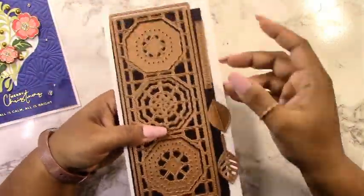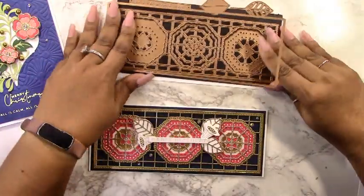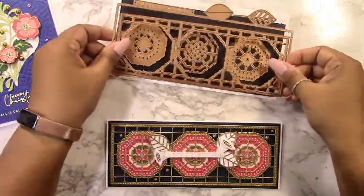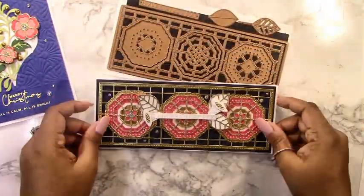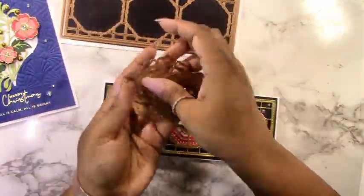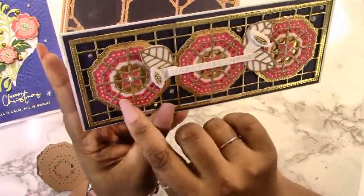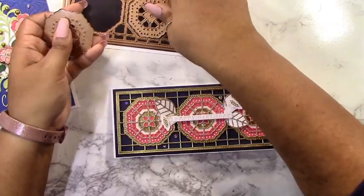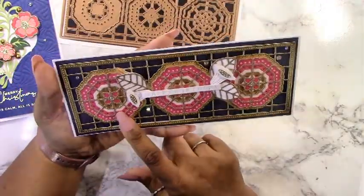Now let's move on to the card creator kaleidoscope. This is a slimline card. I took the two outer frames, attached them with washi tape, and cut them from gold metallic cardstock — the cardstock that comes with the card kit. Everything cuts perfectly with no punching required. I attached those to the dark blue card base, which is just a little bit smaller than three and a half by eight and a half inches, with some foam. Then I cut out the kaleidoscope pieces — three sets cut three times each in light pink, darker pink, and gold glitter cardstock — and attached them together to create the kaleidoscope, then attached all three to their sections on the gold frame with foam.